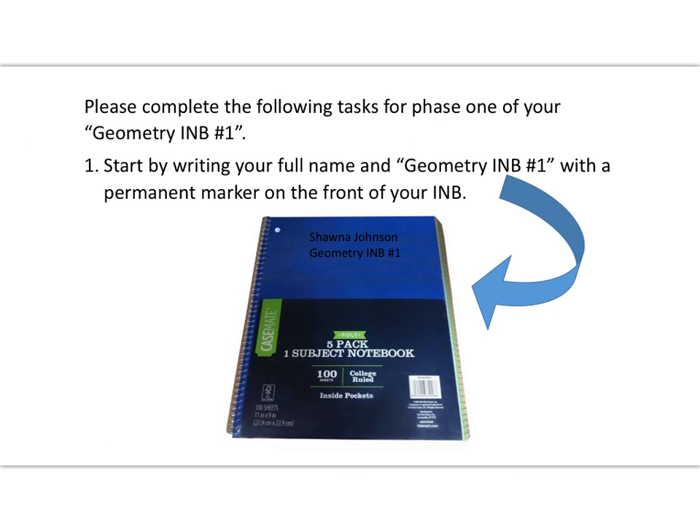Please complete the following tasks for phase one of your geometry interactive notebook. Number one: you should have three total journals — as long as you have your first one to start the year, you're in good shape. Your first step is to write your full name and 'Geometry INB Number One' with a permanent marker on the front of your interactive notebook.